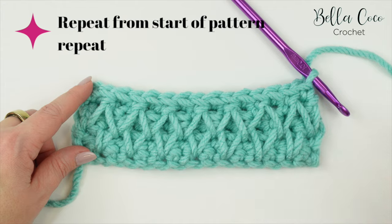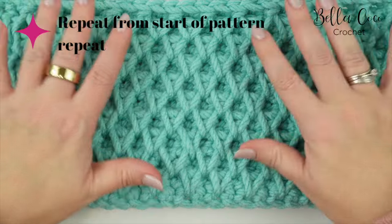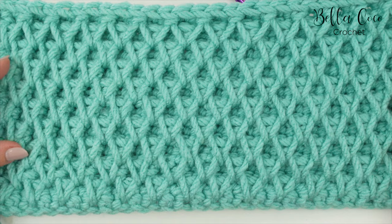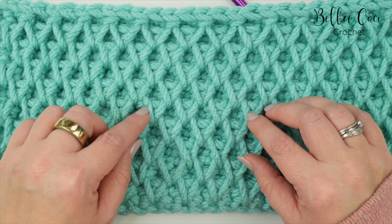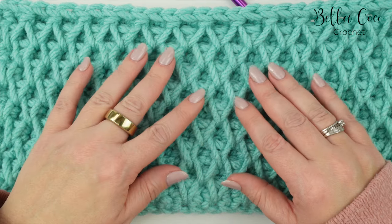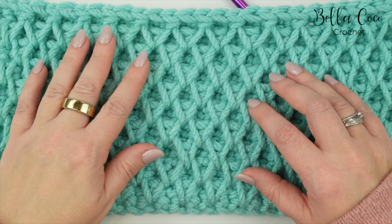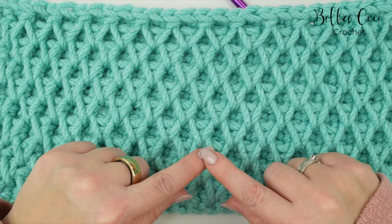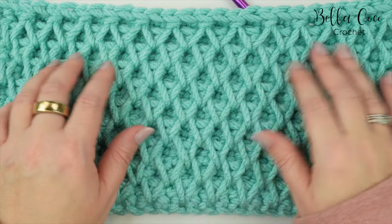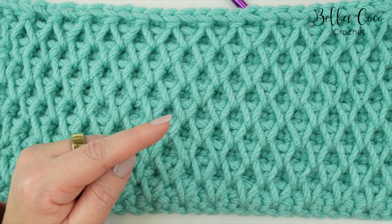Here is what your work looks like at the end of row six. From this point you repeat rows three to six until you reach your desired height. This is an absolutely beautiful stitch. I do have the written instructions linked in the description box below - click 'show more' to find them. If you want to be kept up to date with all my latest videos please click the subscribe button, and if you like this stitch you might also like this gorgeous textured stitch shown here.